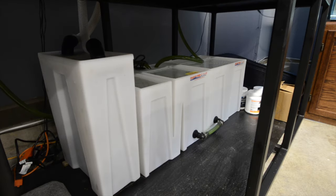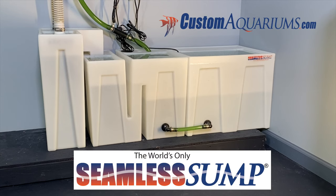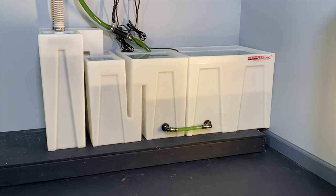A sump filter should not only be strong and dependable, it should also be easy to plumb and use. The Custom Aquarium Seamless Sump has some special features engineered into its design to make the filter easier to use, to organize, and to keep the filter clean and tidy.